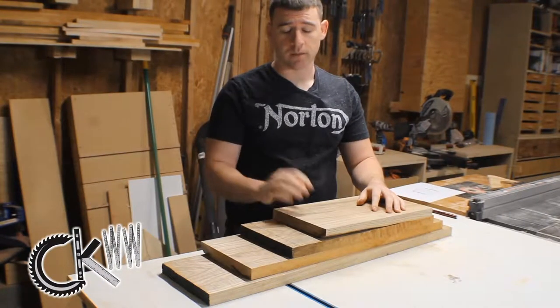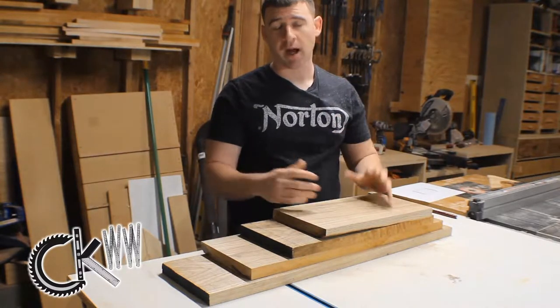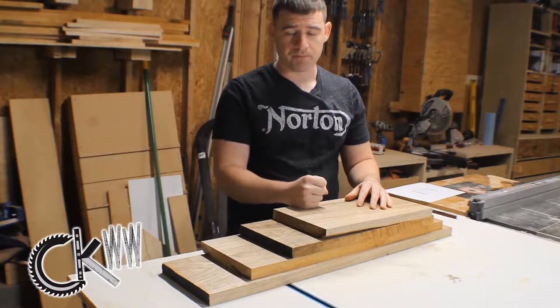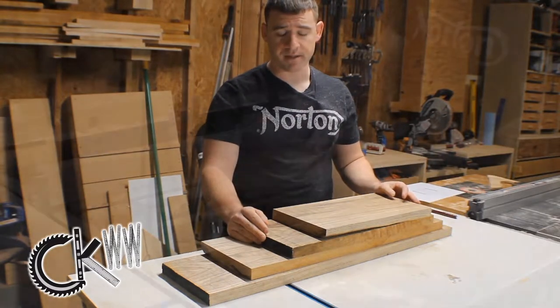I bought a thicker five-quarter board because my plan is to gang this up and just make one big solid block. I want this thing to come out nice and heavy when you pick it up. I've already done a little bit of pre-work by taking one long board, laying out some lines, and cutting it down to manageable sized pieces.